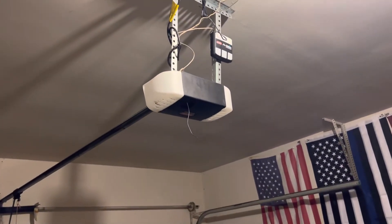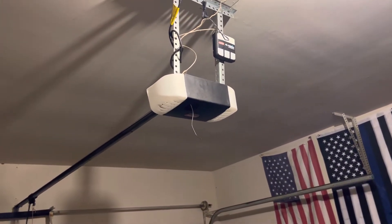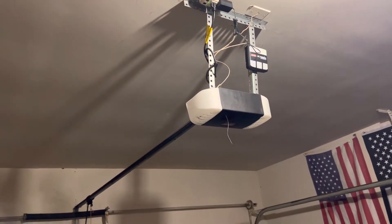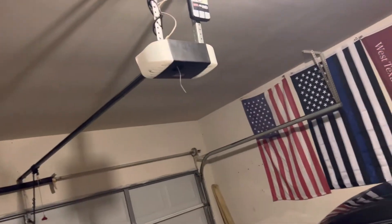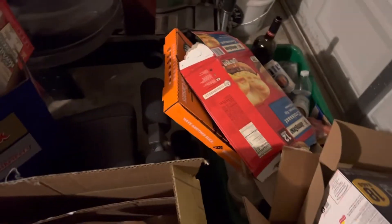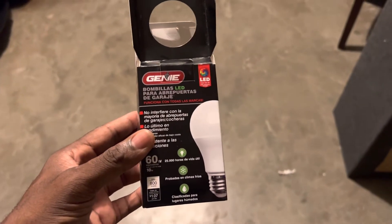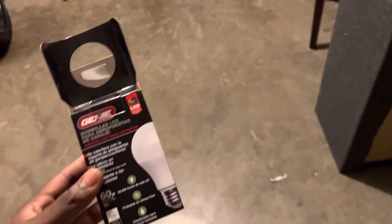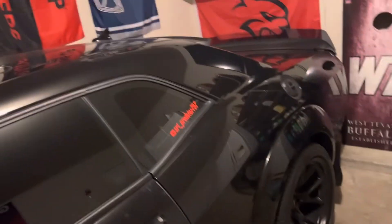I was going to buy another circuit board today. I went up to Home Depot to see if they had some so I wouldn't have to order one, which they didn't. But what I did get was the light bulbs for it — put those in and now it's working right.